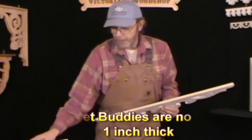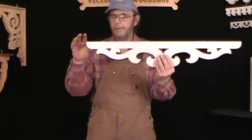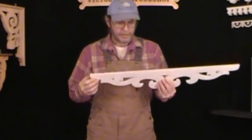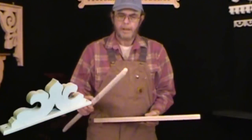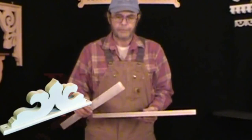We can do them two ways. Some of the bracket buddies, like the one I have in my hand, have a lip on the end that makes it a little bit easier to hang upside down — just put a nail or a screw in and attach. Some of the other ones are designed a little differently and not quite as easy to install, so you may want to go ahead and have me frame them here in the shop. We do have a video on our framing and I'll try to put a link up to that page as well.